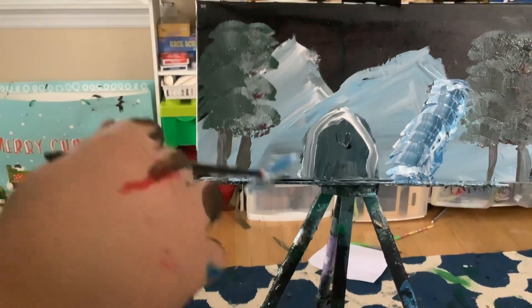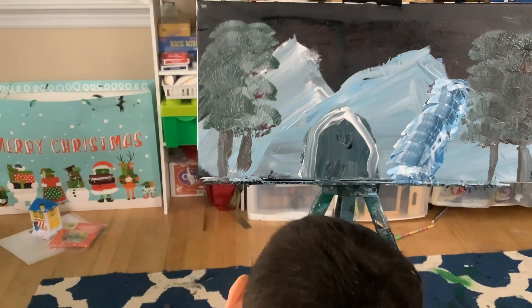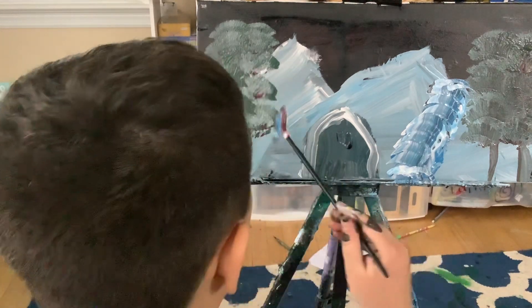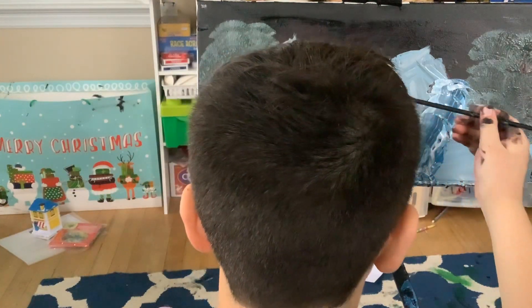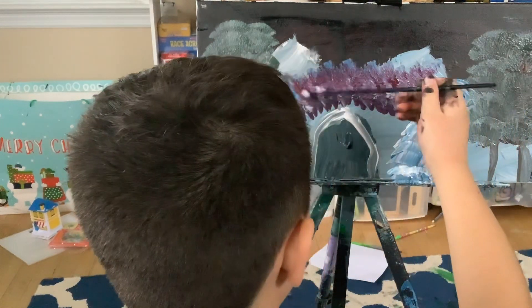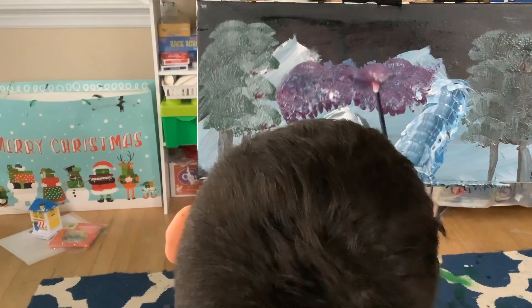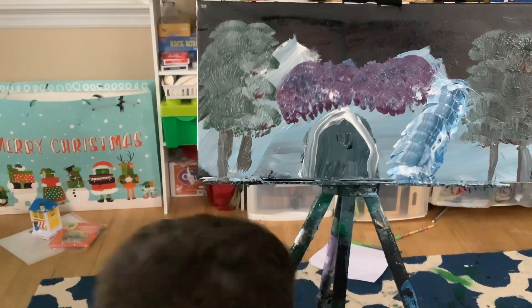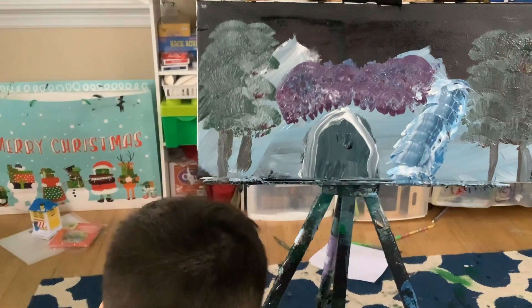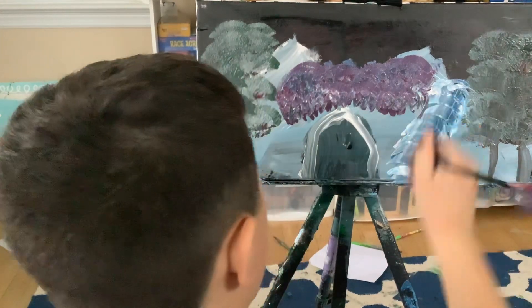Since we did all that, we're just gonna make some bushes back in the distance. Get red and the green we made — black, green, and white — and add some red to make those beautiful nice bushes. Look how beautiful that is! The best bush I've ever made. Give it a nice long texture and put some black on the bottom. It's so much fun to paint.